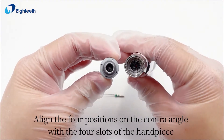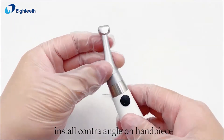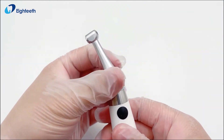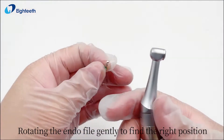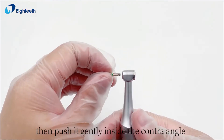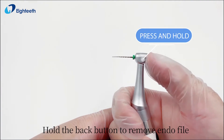Align the four positions on the contra angle with the four slots of the handpiece to install the contra angle. Rotate the endo file gently to find the right position, then push it gently inside the contra angle.